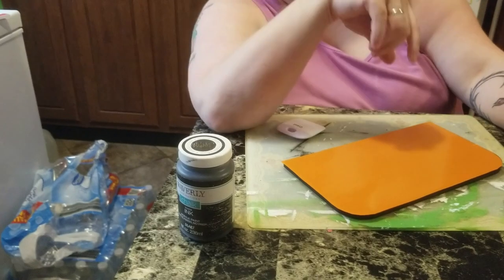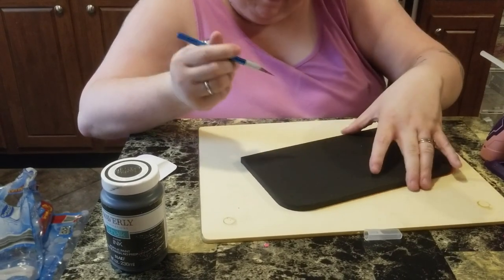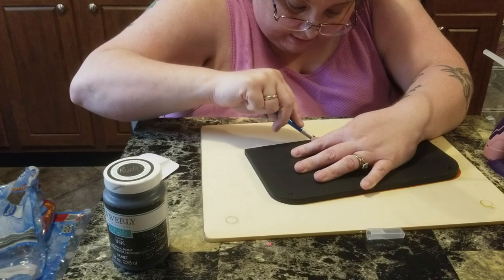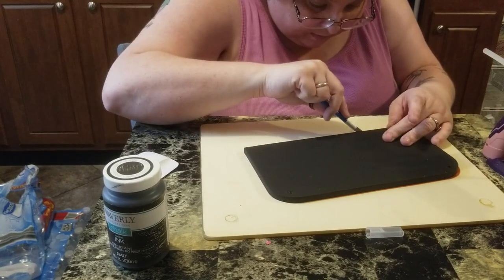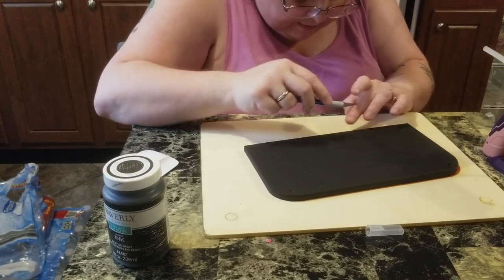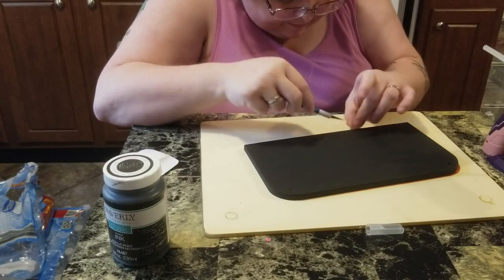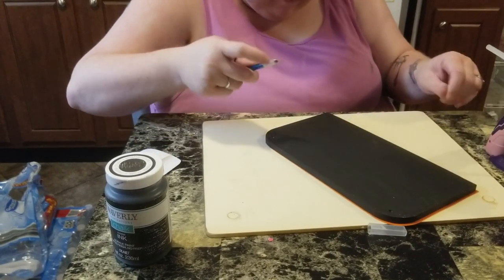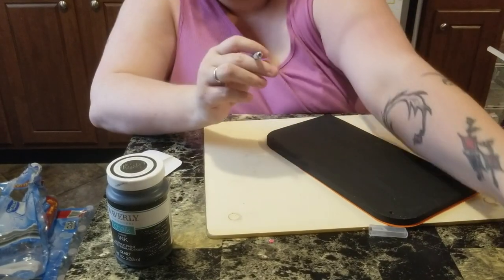I'll get the exacto knife next, cut, and then give it back to her to finish. You want to go around and take your time doing this because you don't want it to have any problems — like I'm having where it sticks to my fingers. Sticky problems!